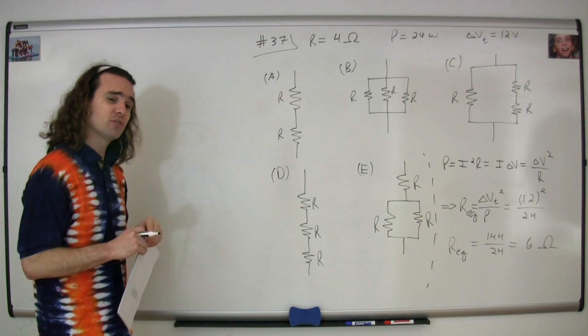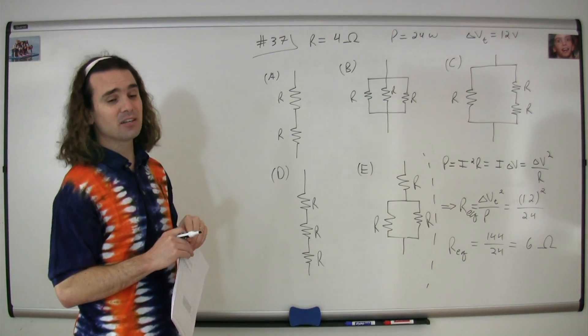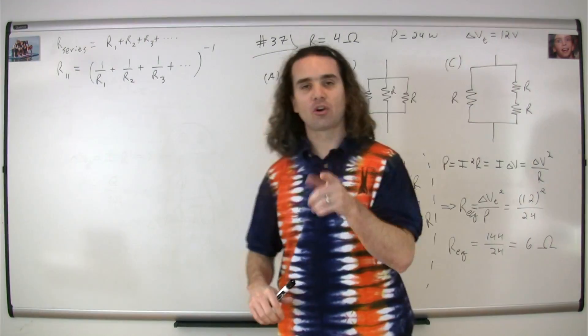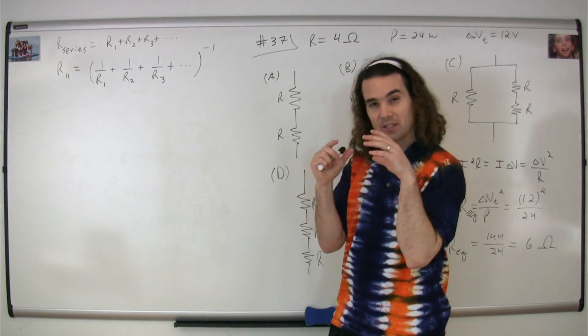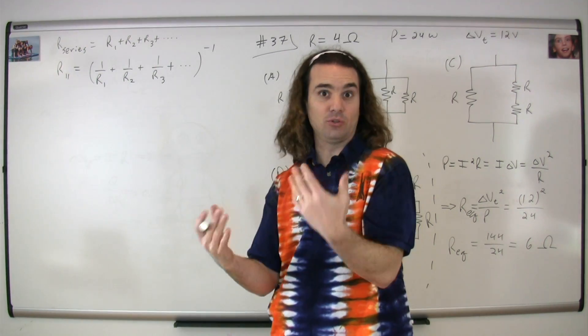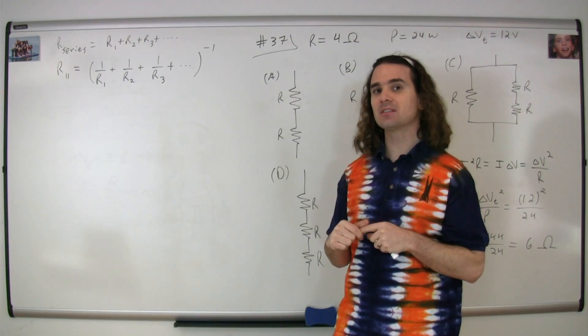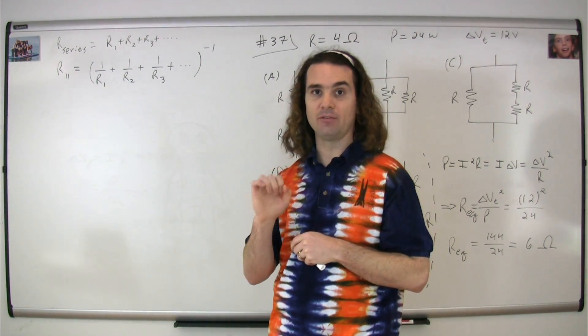Billy, please give me the equations for adding resistors in series and adding resistors in parallel. Resistors in series simply add. For resistors in parallel, the equivalent resistance is the inverse of the sum of the inverses of the resistances. That's correct — in series, you just sum the resistances; in parallel, it's the inverse of the sum of the inverses.